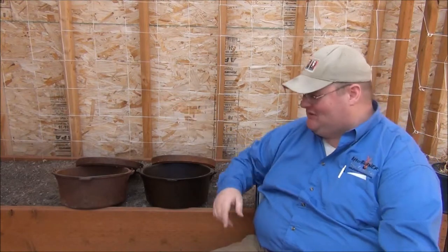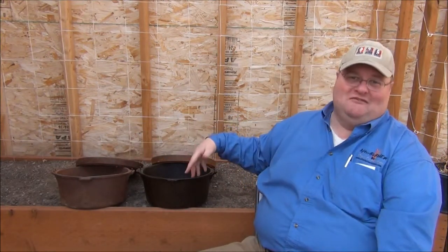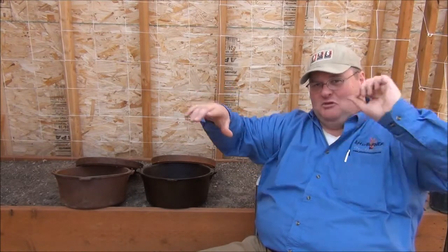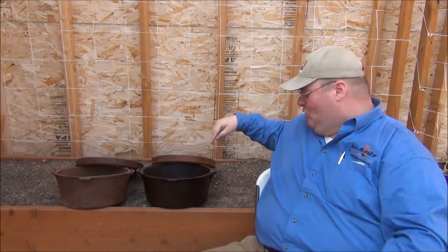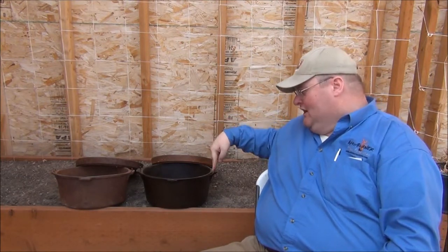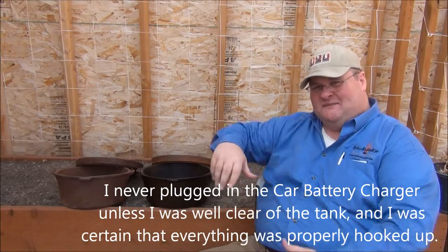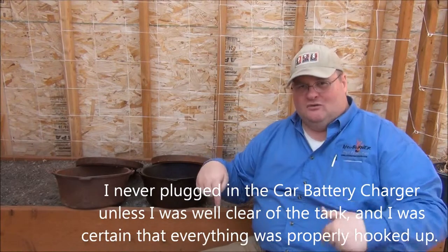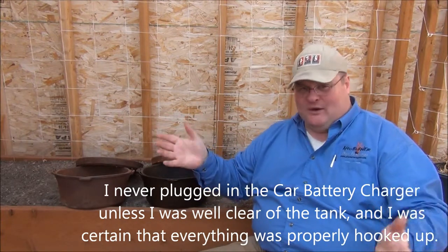Cool! So I took my Dutch oven that was covered in rust and put it in the vat. I put four rebars wired together with the positive, and two clamps with thick copper cable on the two sides of my Dutch oven. I suspended my Dutch oven upside down in between the four rebars and ran this thing for about 72 hours — and it was clean.